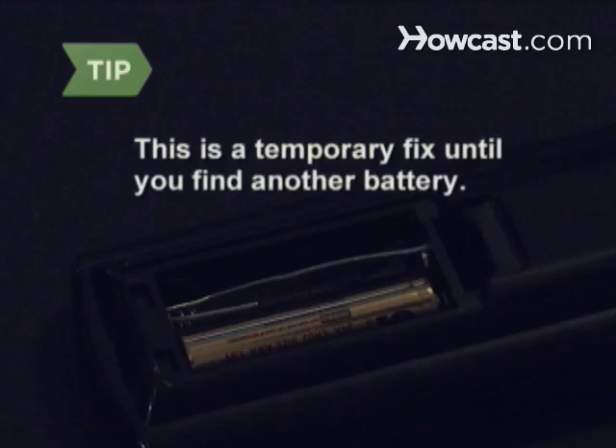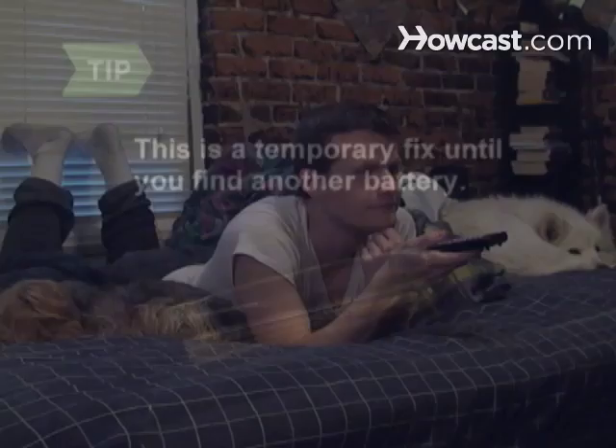This is a temporary fix until you find another battery. Step 4. Channel surf without having to run out for another battery.